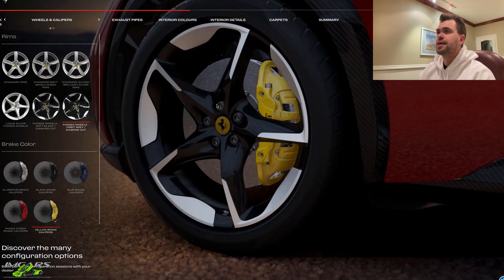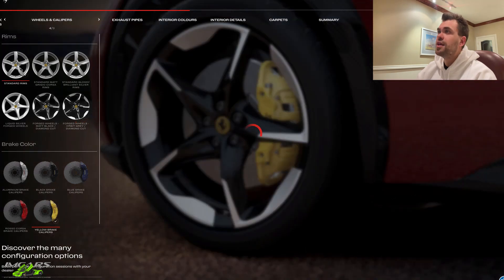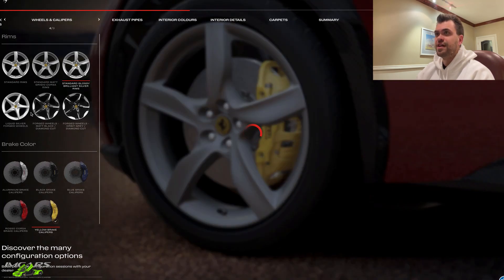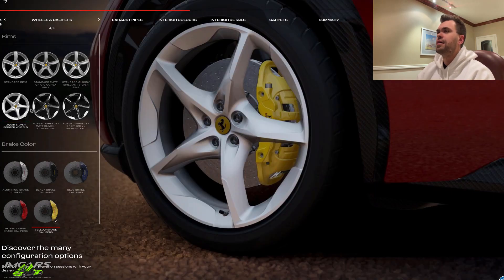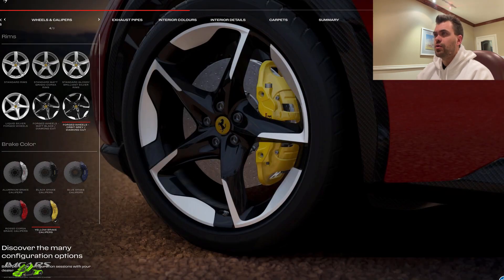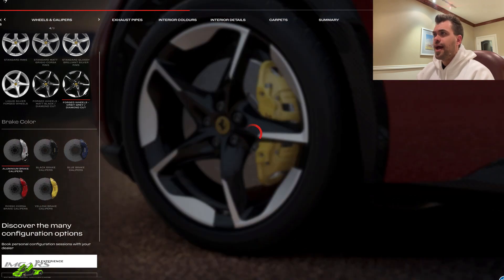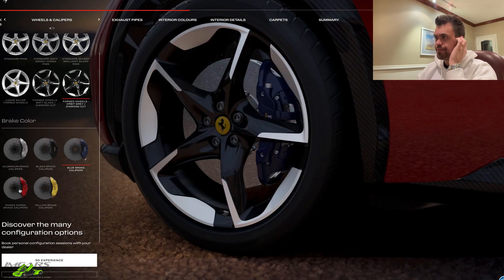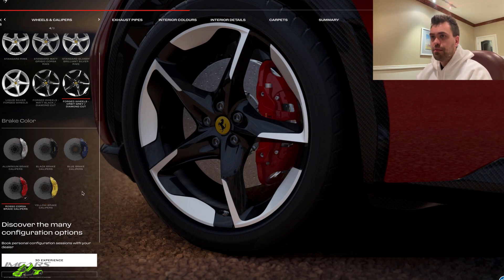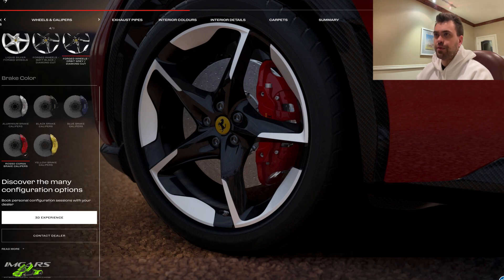Let's move on to the wheels. This is going to be interesting because I think the wheels and calipers will make or break the exterior color choice. We've got a standard finish wheel, a slightly upgraded wheel, a forged wheel, or a darker forged wheel. I don't really like any of these wheels, so I'll choose the forged wheel in the orbit gray diamond cut. For calipers, we've got silver, black, blue, red, or yellow. It has to be red or yellow — I'm probably going to go with the red calipers.